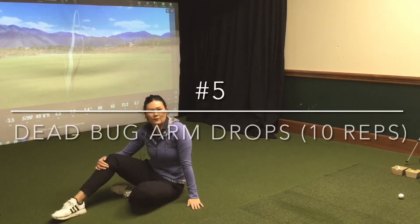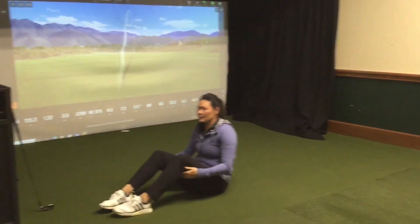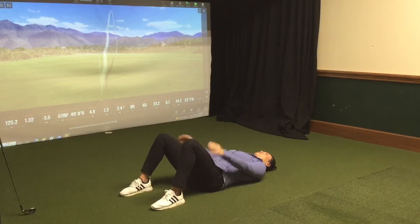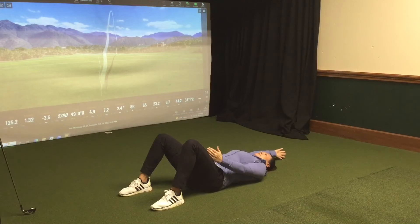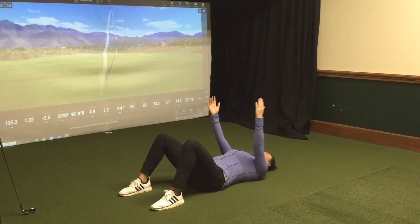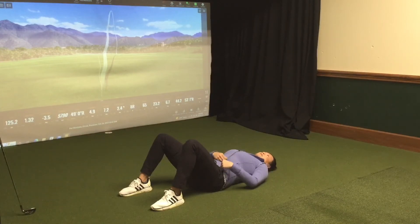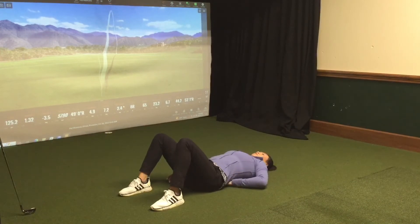After that, a little bit of a core warm-up, just to help you engage it and get ready for the round. This is a version of a dead bug, and you're going to keep your hands up, and you're going to alternate sides. The most important thing — you can see that my arms are moving, and yes, I'm getting some shoulder rotation, but it's really engaging my core to stay to the ground. If I'm arching my back like this, you can see I come up off the ground.